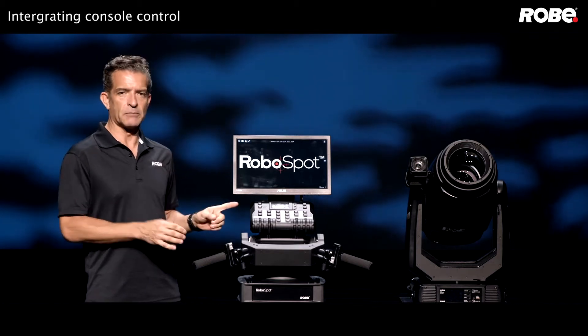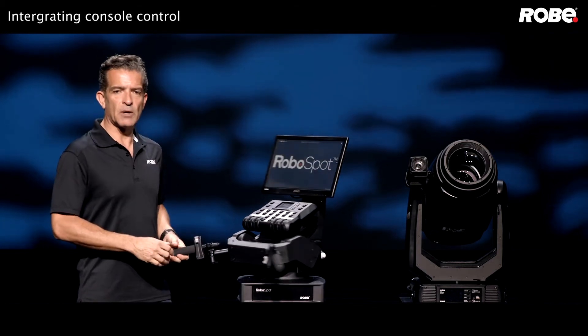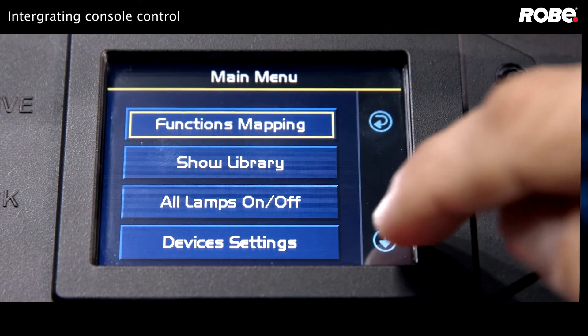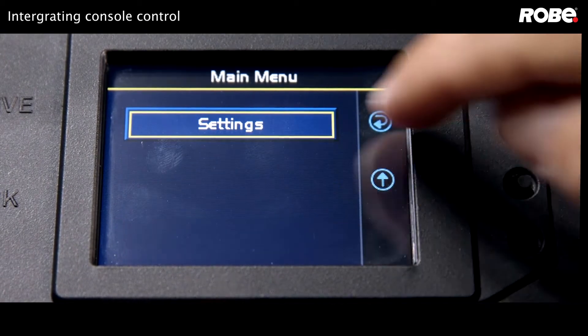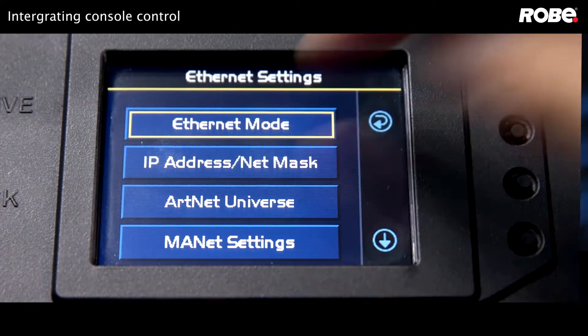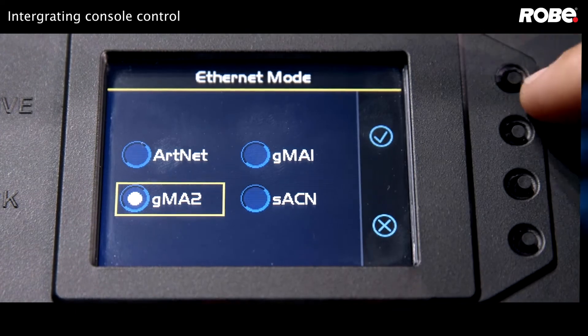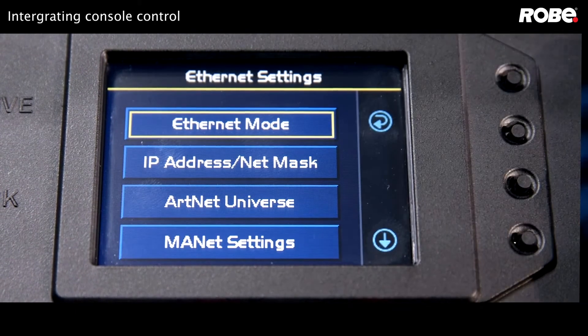Let's go over the settings on the RoboSpot. Let's go to the small touchscreen on the control panel. First, let's go to Settings, then Ethernet Settings, and let's choose the protocol. We're going to use MA2NET, so let's choose that one and press the check mark to confirm.